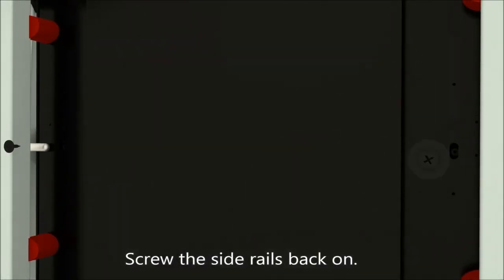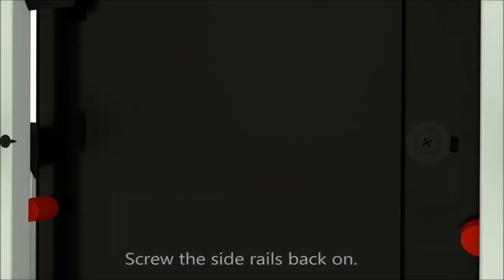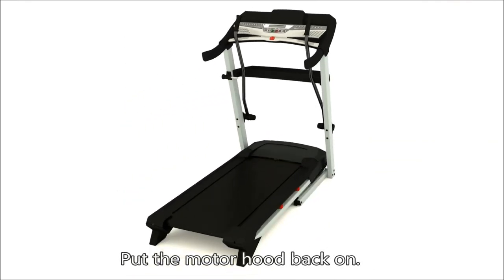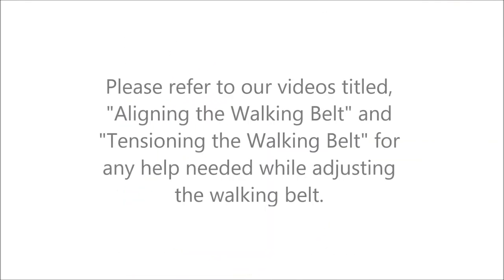Screw the side rails back on. Put the motor hood back on. Please refer to our videos titled Aligning the Walking Belt and Tensioning the Walking Belt for any help needed while adjusting your walking belt.